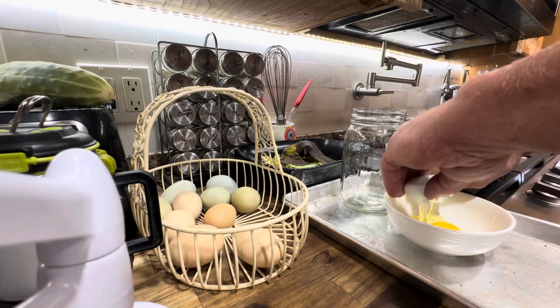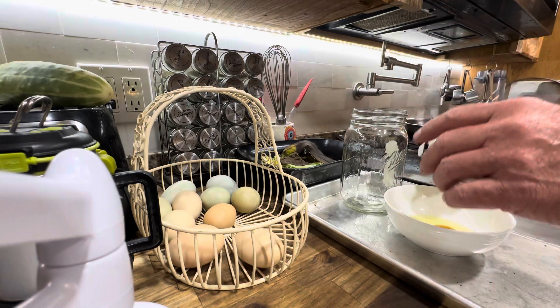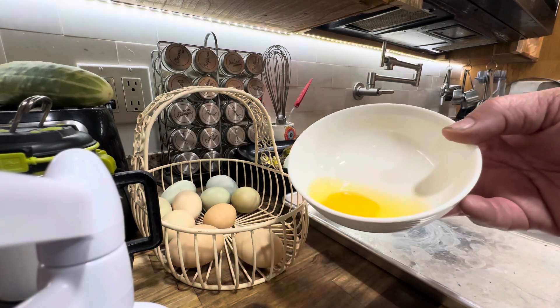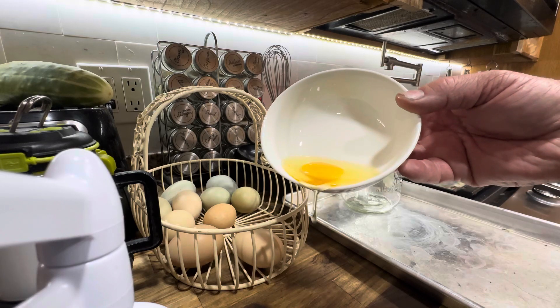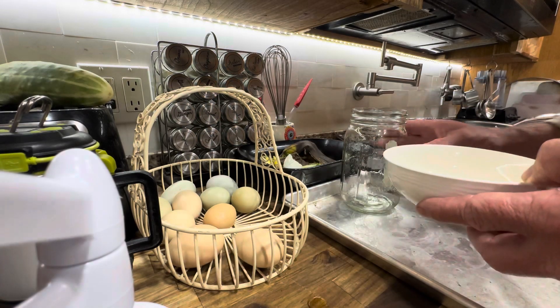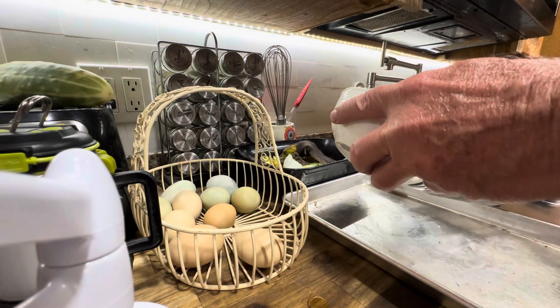Now you've got to remember, these eggs have all tested bad already. But as you can see right here, there's nothing wrong with that egg at all. That egg is a beautiful looking egg — it just floats.